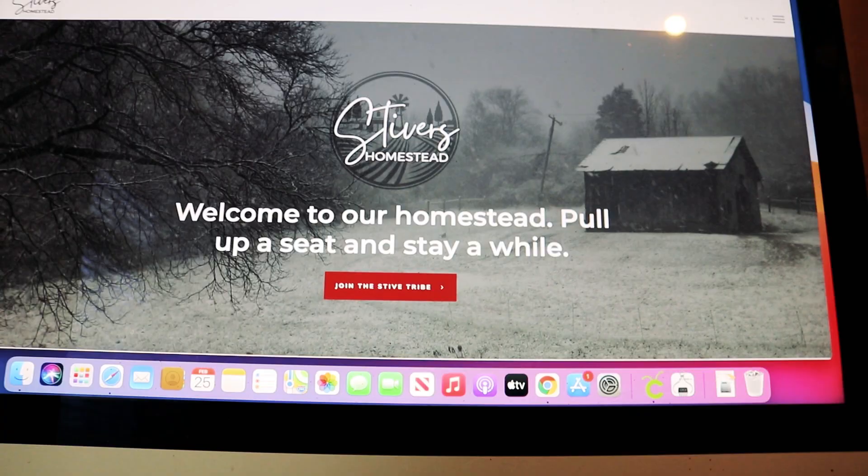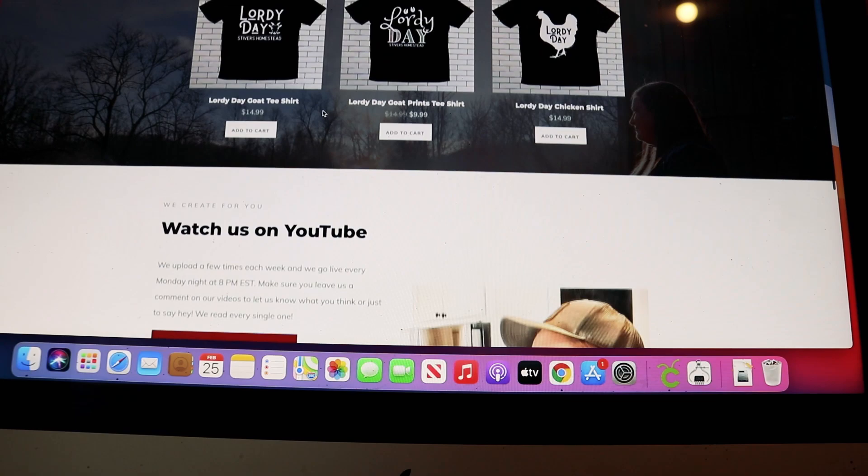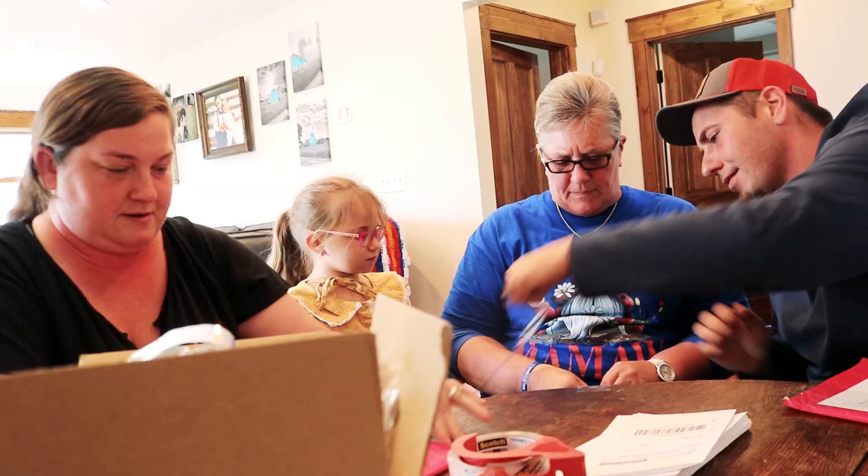We've been working hard to get our website up and we've been working with the most amazing person ever - it will be live Saturday, which is really exciting. I thought maybe you all would like a little sneak peek to build some excitement - here's a quick glimpse of the home screen. That's all you get; you're going to have to wait till Saturday. We'll announce it on Facebook, the YouTube community, and probably Instagram as well, so you have no reason not to find it when it's officially live. The domain name - somebody took 'Stivers Homestead' - so our domain is going to be 'The Stivers Homestead.' If you look right now it'll just say coming soon, but it'll be live Saturday.